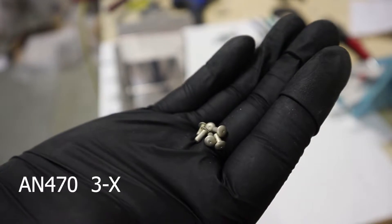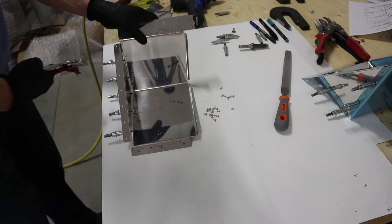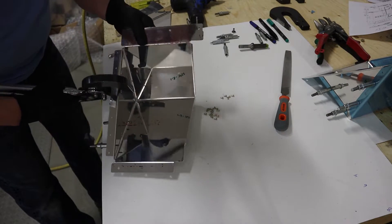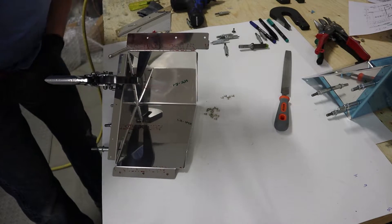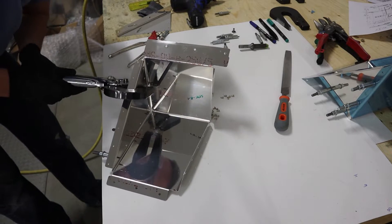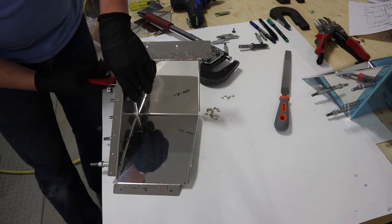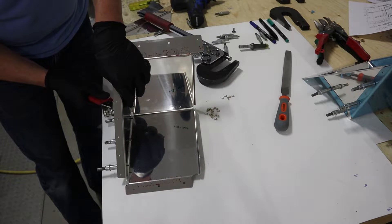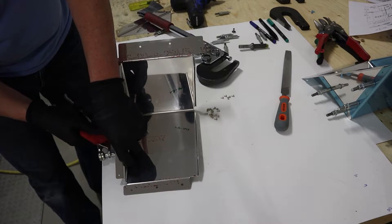These are the rivets we're going to use — they're domed head 3/32-inch rivets, not a typical rivet used on RV aircraft. I'll show you different ways to rivet. The first one we're going to do is by using the hand squeezer, which is fine for the 3/32-inch rivets. If you get up to the 1/8-inch rivets, that hand squeezer is going to be a little bit of a grunt, but for these ones it's fine.